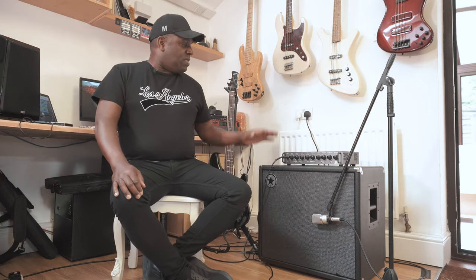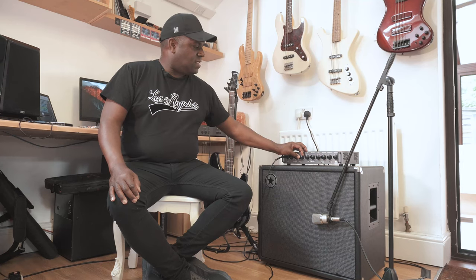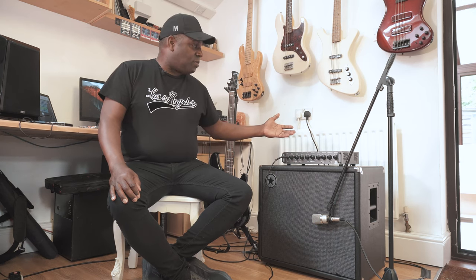I absolutely love everything about this setup. I haven't even talked about the overdrive features — if you want to get out there and do a solo, or if you want to just add a touch of grit to whatever you're doing, whether it be a rock tune or something funky, I absolutely love that. And everything is completely responsive. If I put my finger on the low knob and I just touch it that much, I'm going to be able to tell a difference. Everything about it I absolutely love.